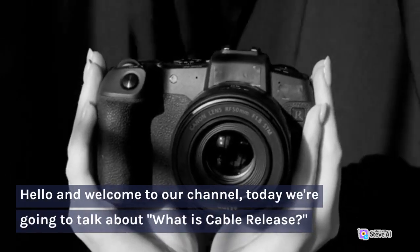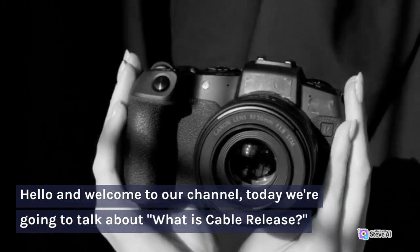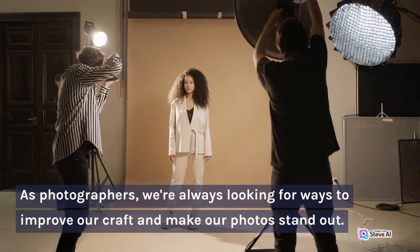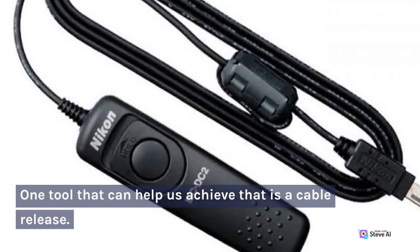Hello and welcome to our channel. Today we're going to talk about what is a cable release. As photographers, we're always looking for ways to improve our craft and make our photos stand out. One tool that can help us achieve that is a cable release.